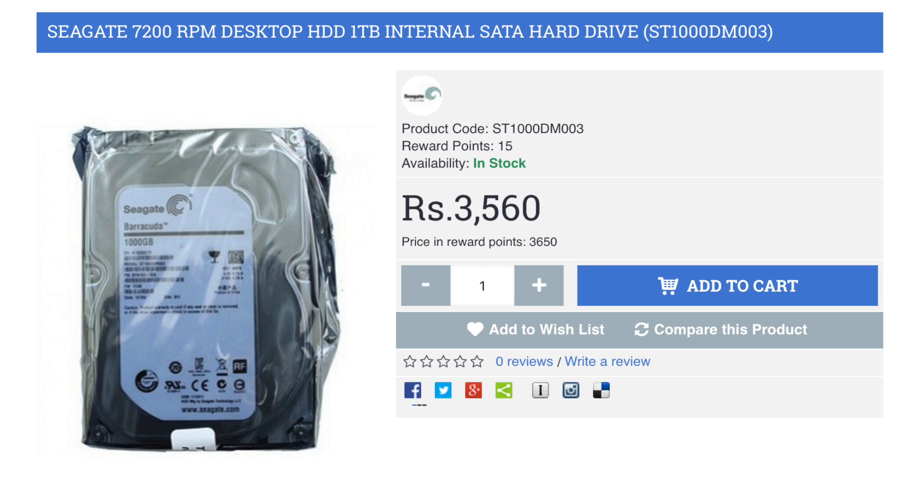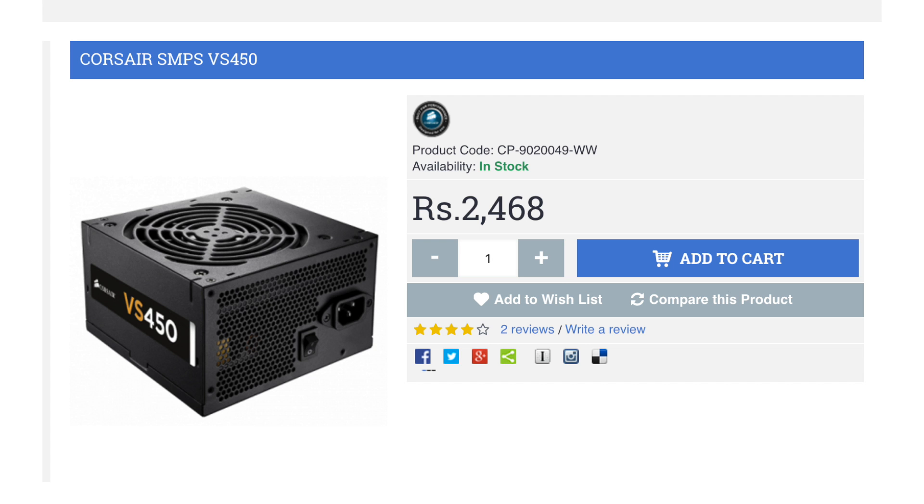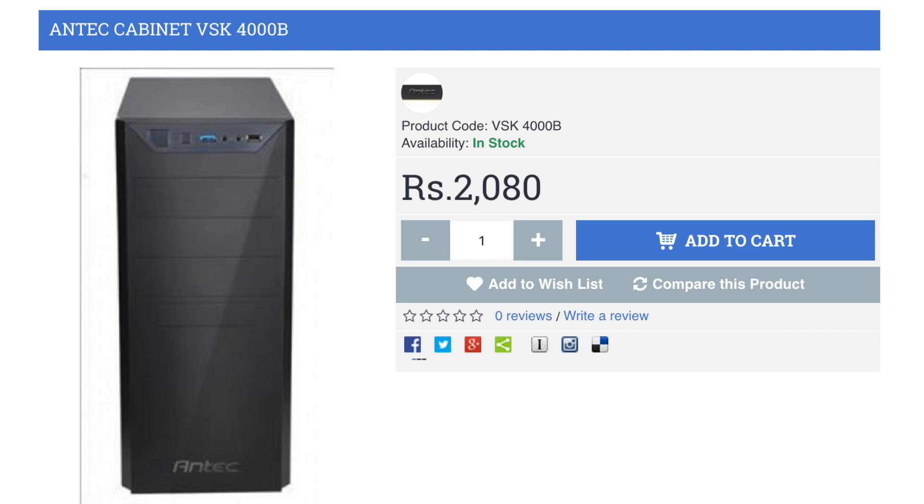For the power supply, I chose the Corsair VS450, a 450-watt unit costing around 2,500 rupees, which is great for this build. For the case, I went with the Antec VSK 4000B — a simple, minimal cabinet costing around 2,000 rupees, which is a great choice.